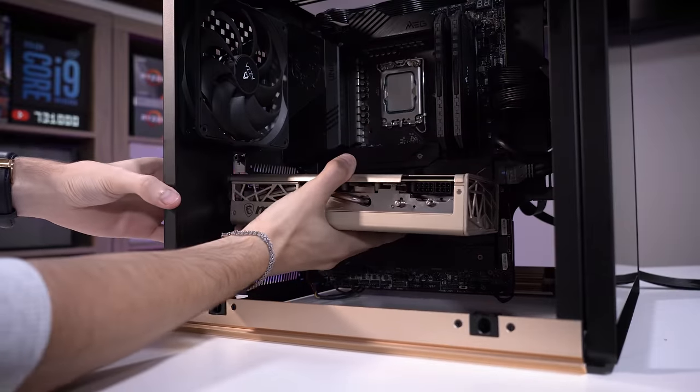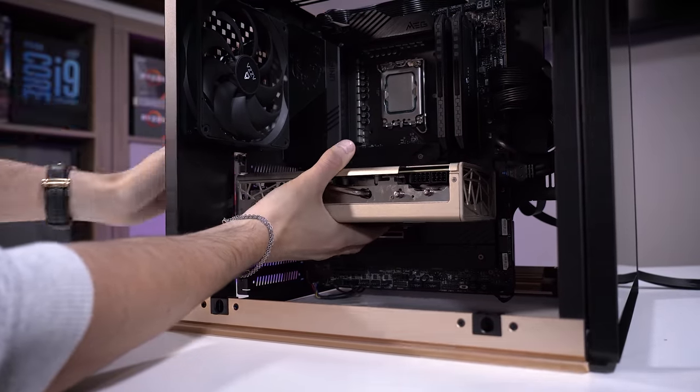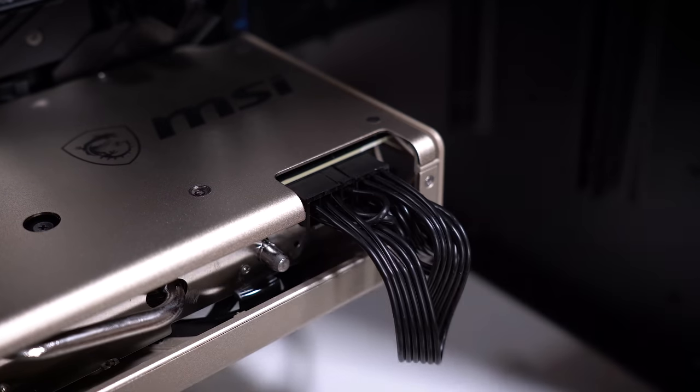I know this is only a 5700, so it's a bit mismatched considering we're putting a 12700K in here, but the color — it just works too well to ignore. So let's get this thing in here. Yeah, I think she looks pretty darn good — almost like they were meant for each other. We'll get supplemental power connected and that's about it for now.